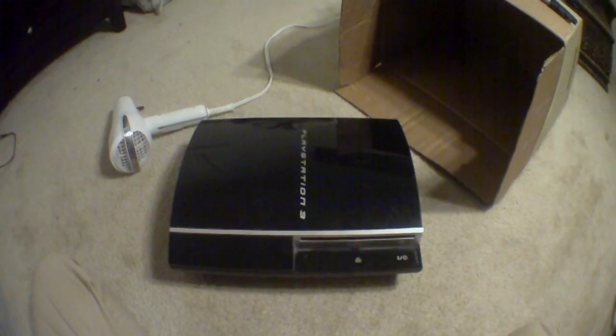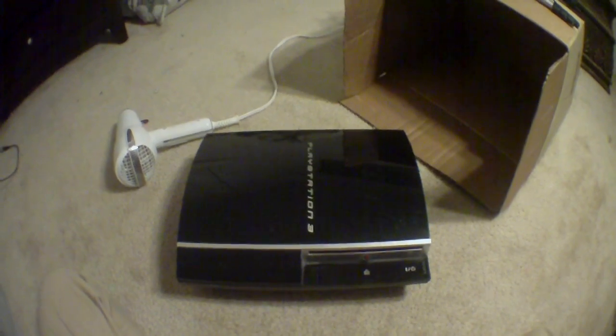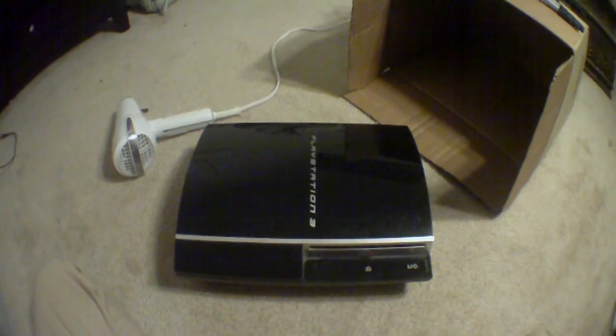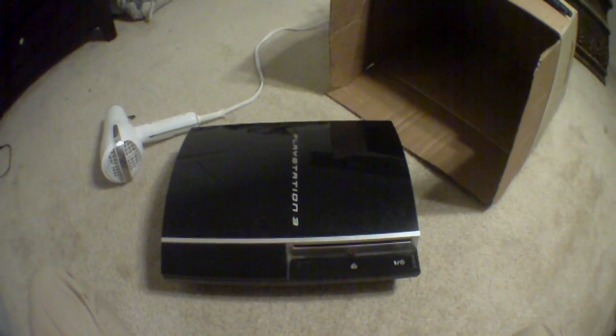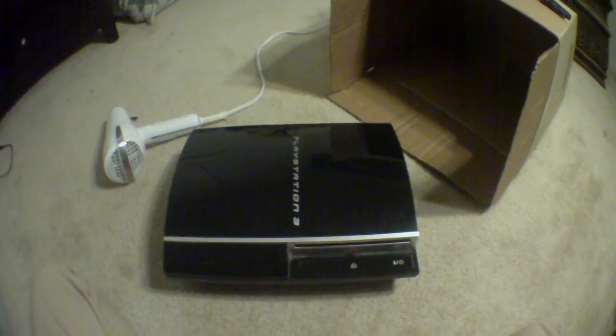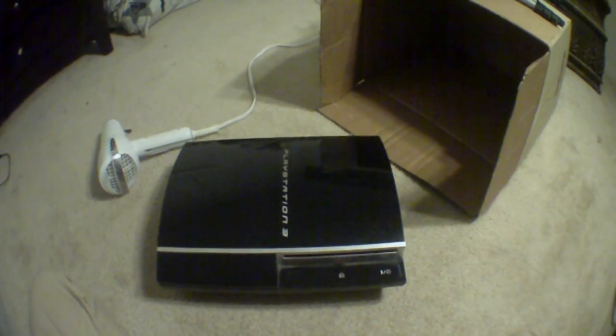Yo what's up guys, Terminator2u4 here and this is the remake of the PS3 Yellow Light of Death Blow Dryer Fix. I made the first video and it was really bad because I was young and didn't have really good camera skills. But this is a remake — I've been getting a lot of requests to remake the video, so here goes.